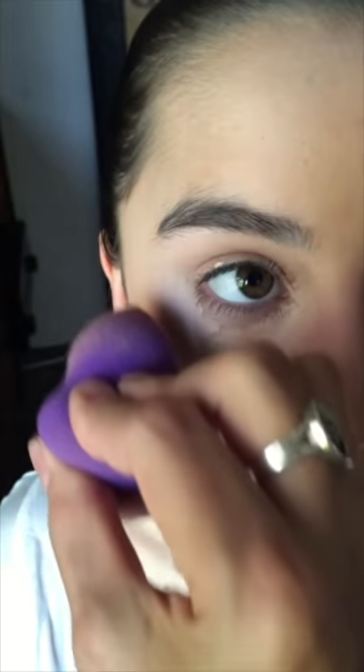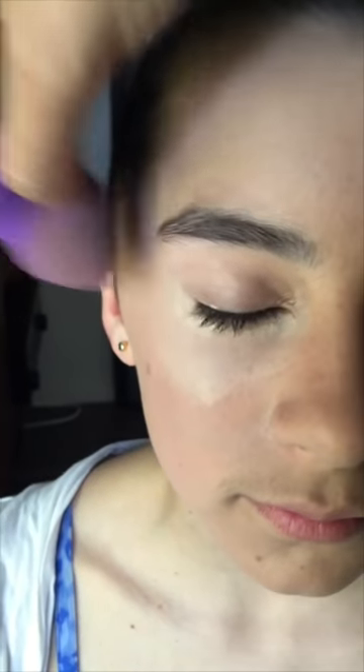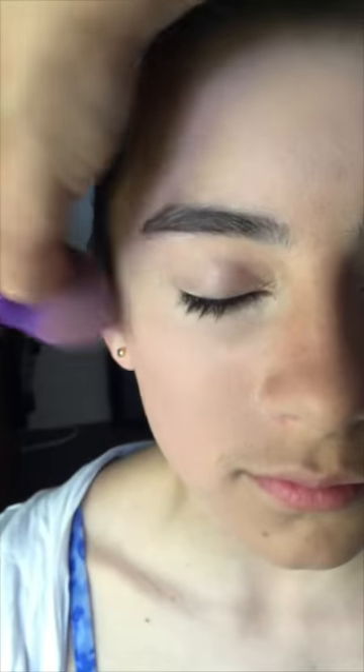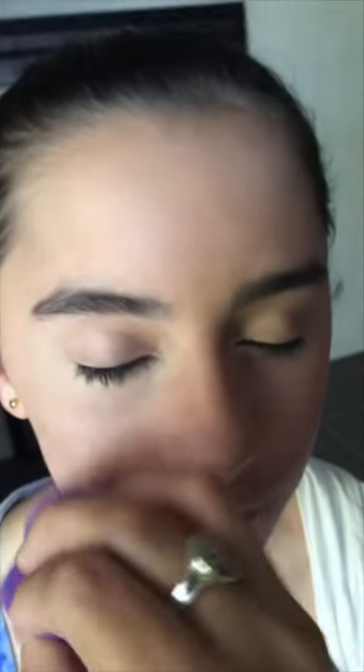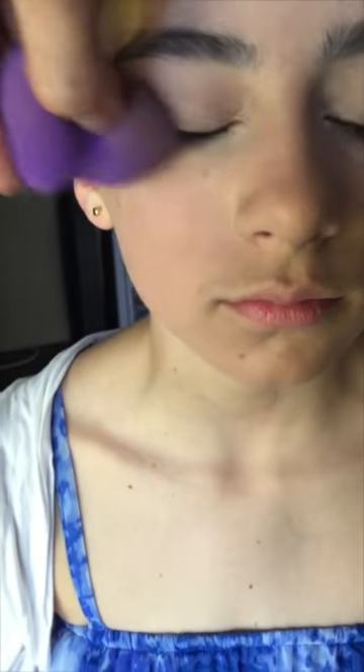Our next thing is our triangle section of concealer. This is probably more appropriate if you are a junior, intermediate or senior — the tinies usually don't have dark bags under their eyes. Do that triangular concealer and then blend it into your foundation. These little makeup blending sponges help heaps. Just make sure that everything is blended in and the foundation and concealer are all nice and smooth. If you have any dark spots or pimples, you can cover those up with your concealer also.